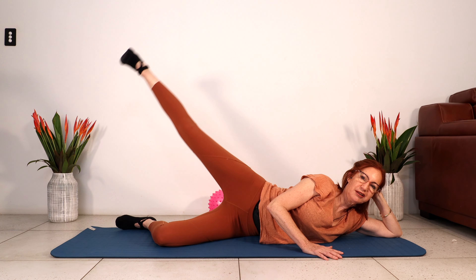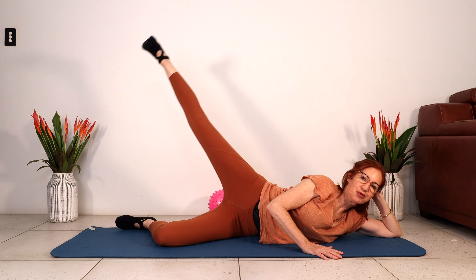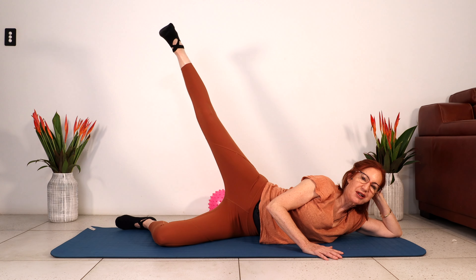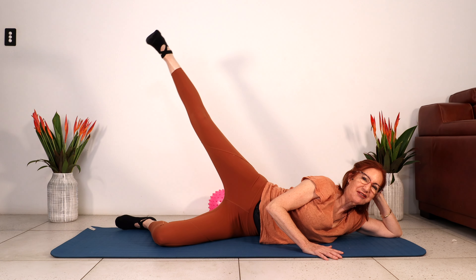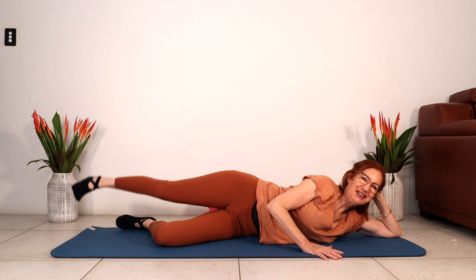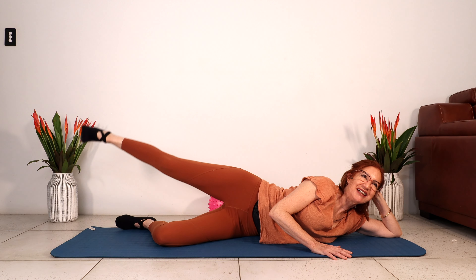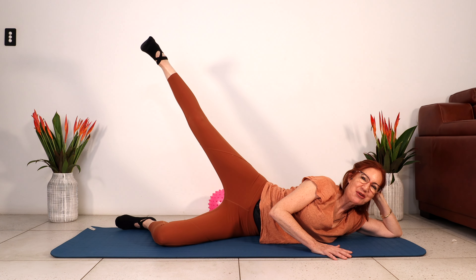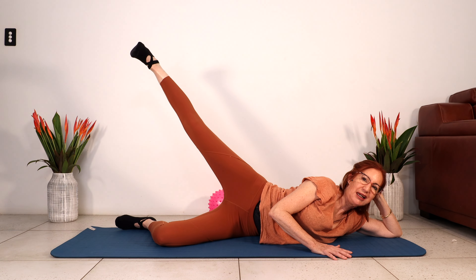Two more rounds. Nice controlled movement. Two more, last one. Keeping that leg nice and long, squeeze the glute, lengthen the leg, squeeze and lift. Lengthen, squeeze, lift. One more — this is our last round in this set. Feeling your leg get longer every time you lift. Two more, and last one. Our last leg lift — last little pulse. Lengthen, squeeze the glute to lift. Lengthen, squeeze and lift. Two more, and last one. Excellent work.